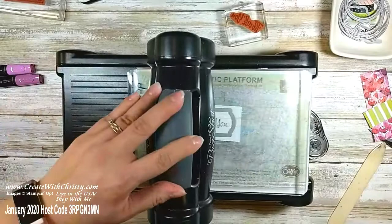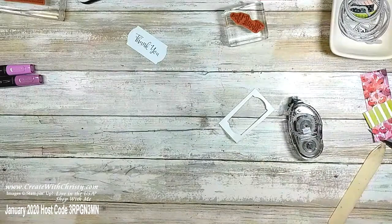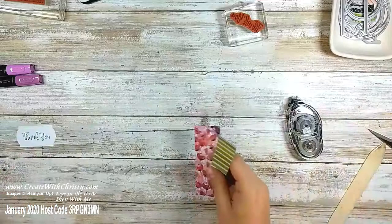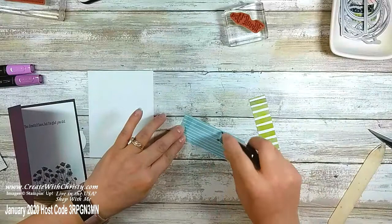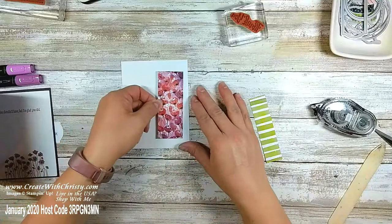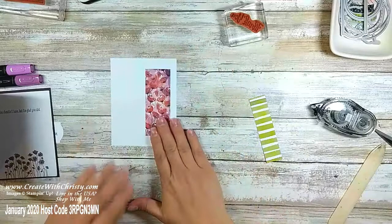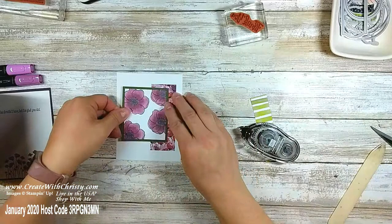That's all the die-cutting on this one. Now I'm going to bring in that Whisper White piece and the designer series paper. I'm not showing you all of the designs in this paper. I've got that on there. Now I'm going to put this piece with the flowers on — that's going to go up a little bit right there. Make sure it's straight. Now I'm going to bring in this four-by-one green stripe piece.